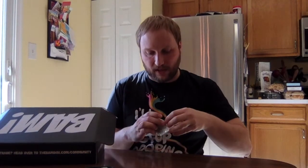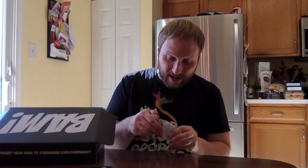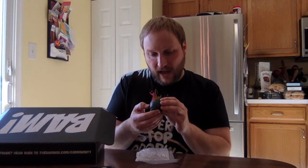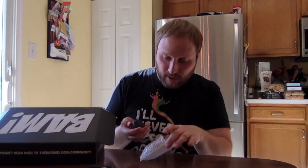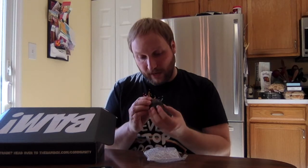You hear that jingling? I think I have an idea what this is because I know the franchises. This thing's kind of heavy. Look at this — even cooler than I thought it was going to be. This is a prop replica from the movie Krampus.